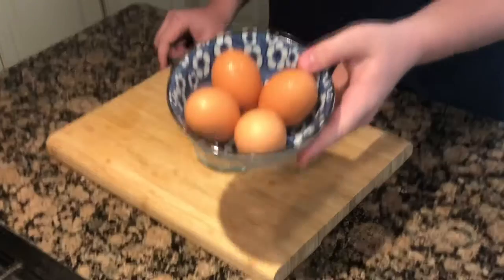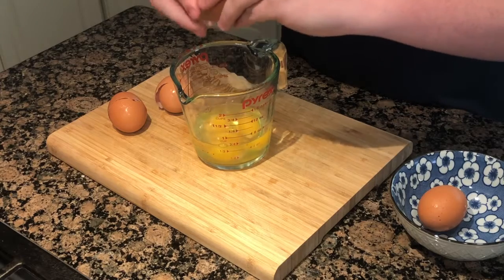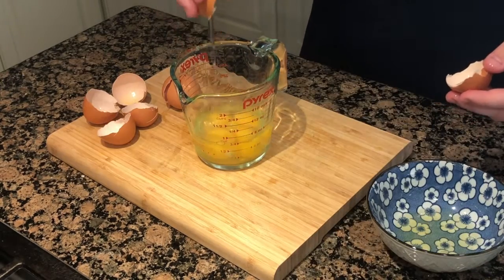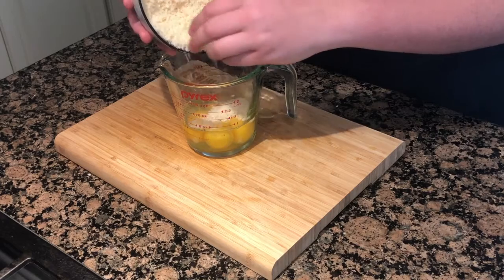We need to make an egg and cheese mixture for our carbonara. Crack three eggs into a measuring cup, then separate the yolk from the whites and put one egg yolk into the measuring cup.